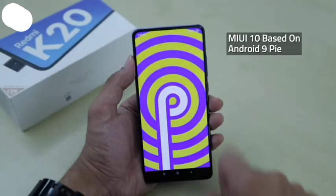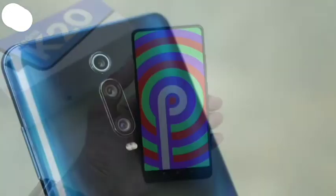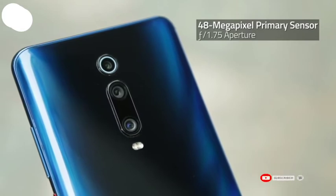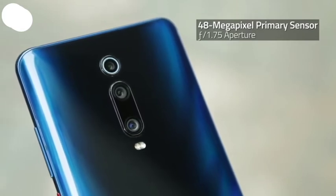The phone runs on MIUI 10 based on Android 9 Pie. In terms of cameras, there's a triple rear setup comprising of a 48MP primary camera with an f/1.75 aperture.